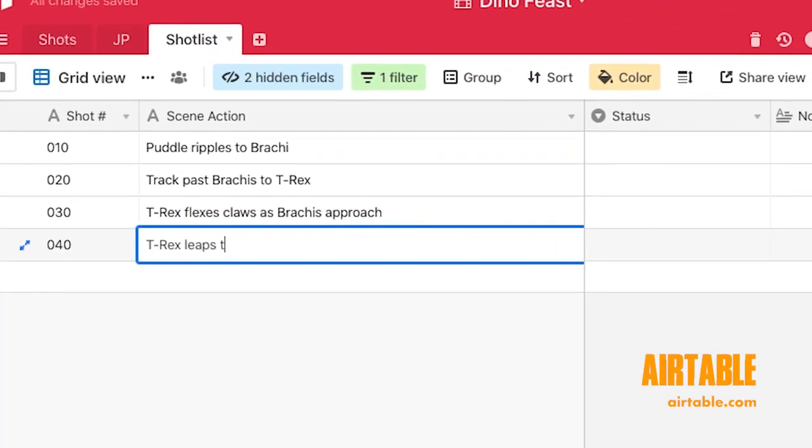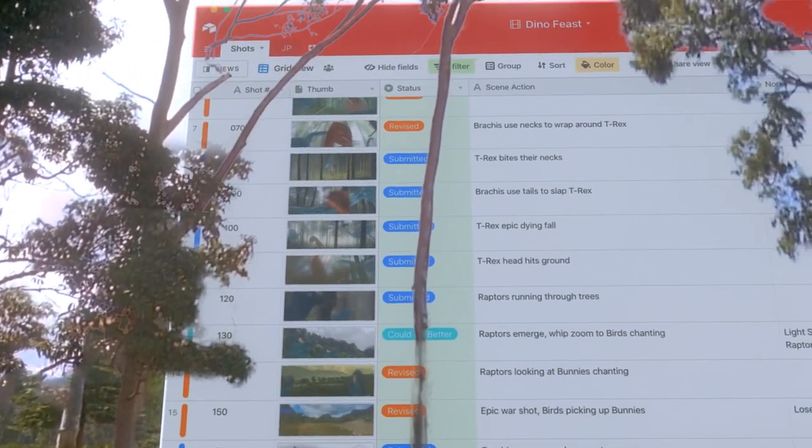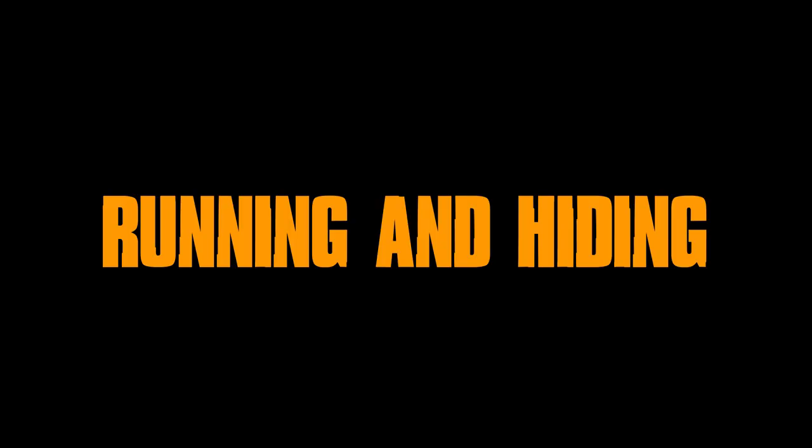From there, I built a shot list in Airtable, and was able to take a step back and assess the daunting scale of work laid out before me, which allowed me to move into the next official phase of production — running and hiding.